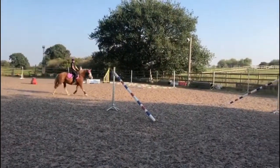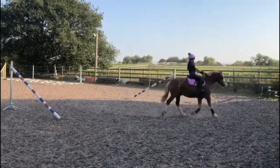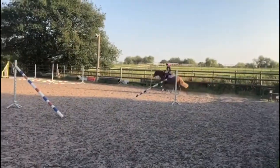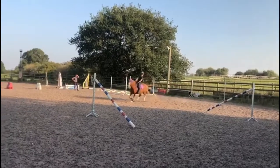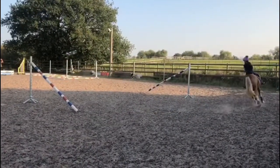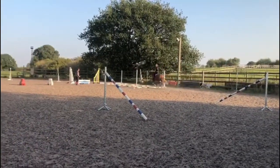To start our warm up we started by doing some trotting serpentines, and then we started cantering down the jump. We need to get a really nice bouncy forward canter yet him not racing off, and we went over the canter poles.